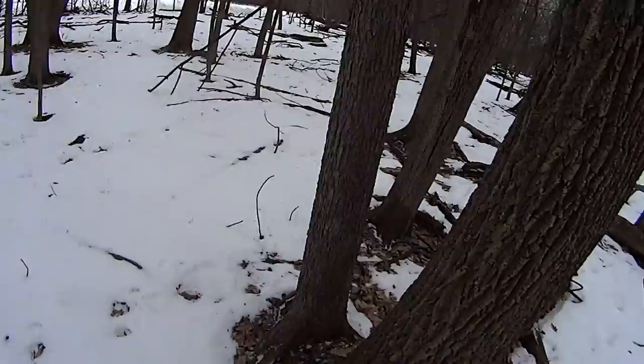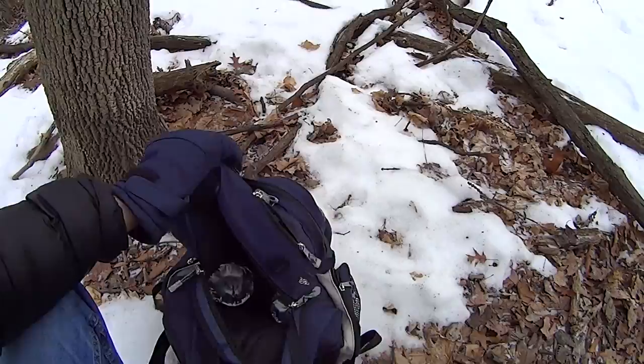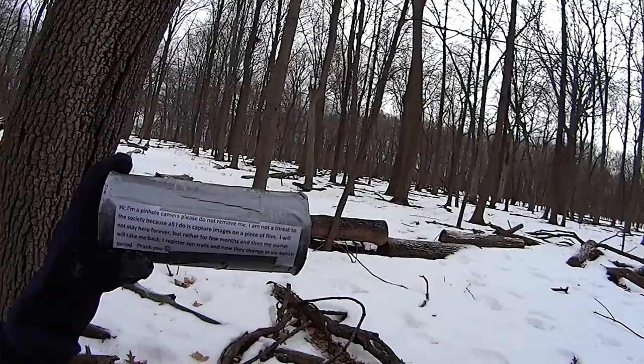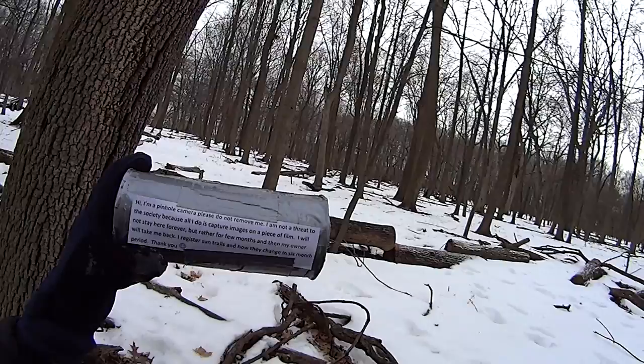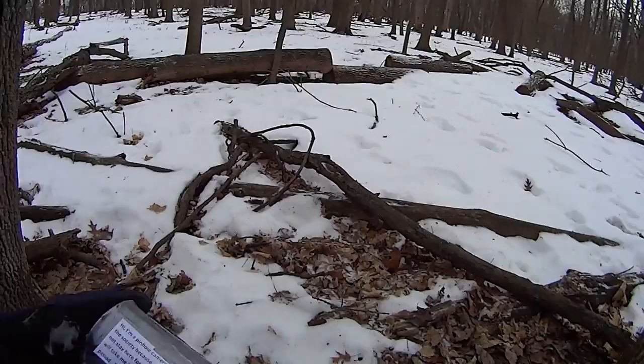Let's pick a tree — maybe here. Pull a camera out. You see I put a note — I don't know if you can see it — it says: Hi, I'm a pinhole camera, please do not remove me. I'm not a threat to society, because all I do is capture images on a piece of film. I will not stay here forever, but rather for a few months, and then my owner will take me back. I record sun trails and how they change over a six month period. Thank you.